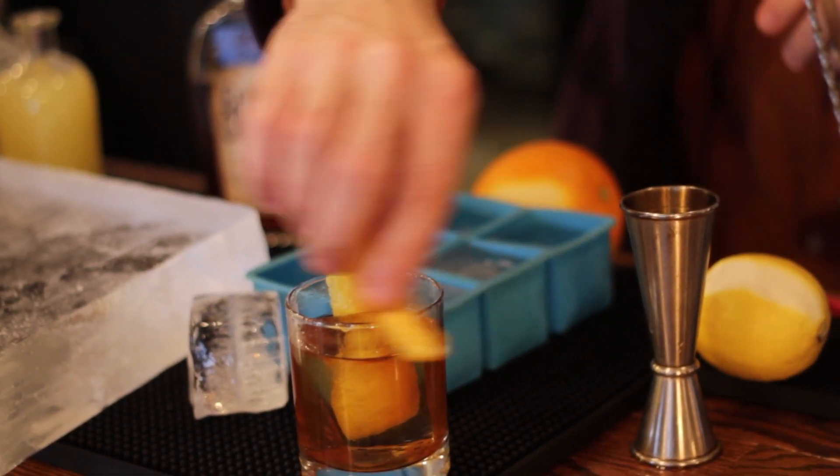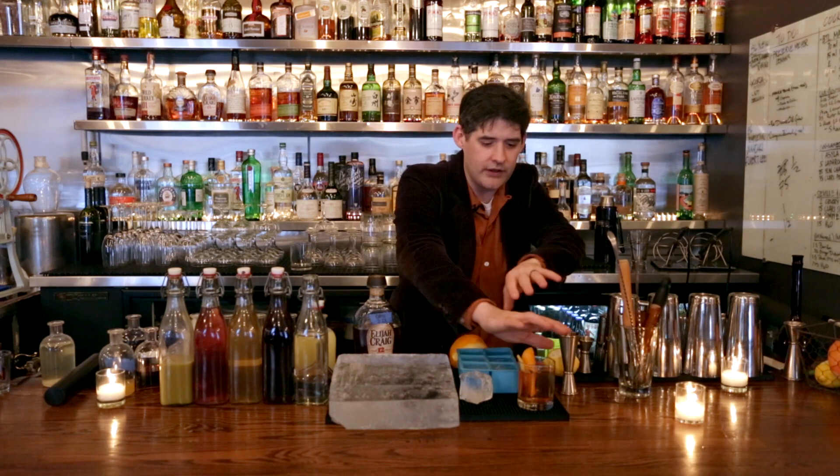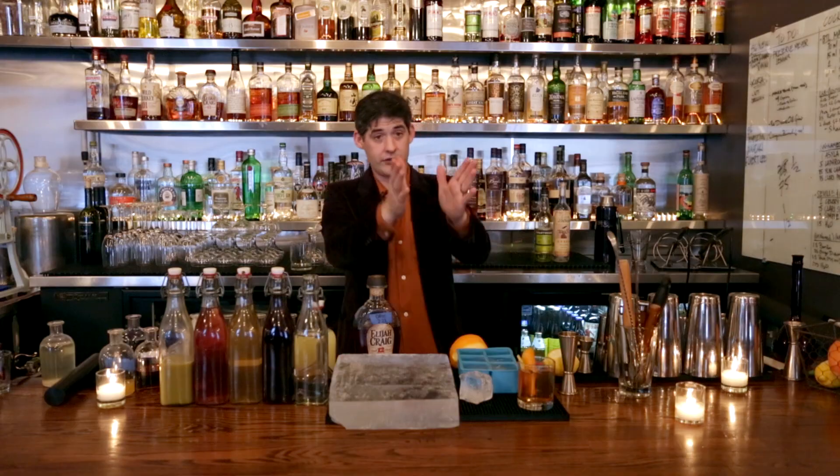I like to wipe the rim. If you didn't want to continue to add aroma over time, you would not put the peel in — you would just express the oils and then throw them away. First date.